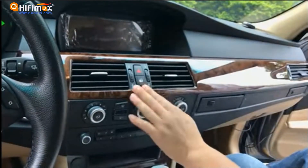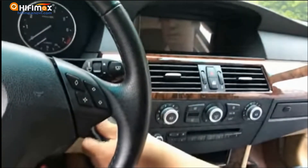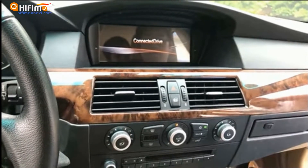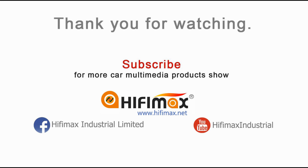Placed with the Android screen, put everything back in the car. Enjoy the brand new Android multimedia system for your BMW 5 Series E60. This is Julie from HiFiMax Navigation. Please subscribe to our channel — we'll share more tips in the future. Thanks, have a nice day.